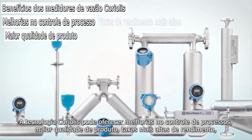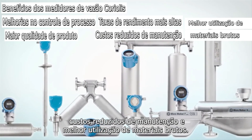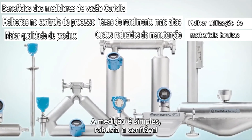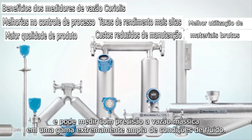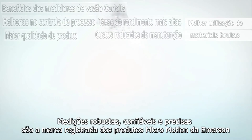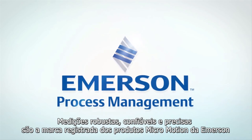Coriolis technology can deliver improvements in process control, increased product quality, higher throughput rates, reduced maintenance costs, and improved utilization of raw materials. The measurement is simple, robust, and reliable, and can accurately measure mass flow over an extremely wide range of fluid conditions. Robust, reliable, and accurate measurements are the hallmark of Emerson's Micromotion products.